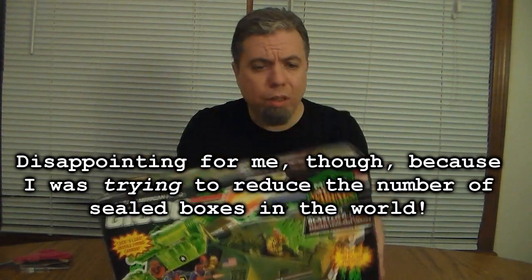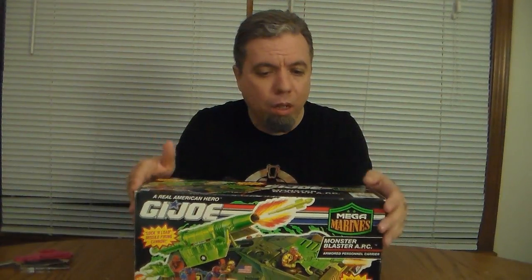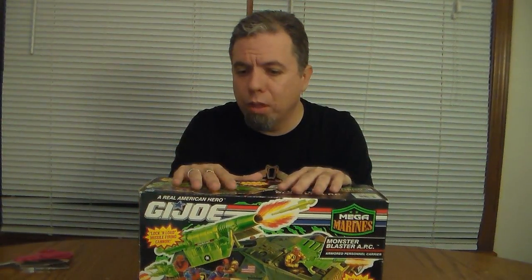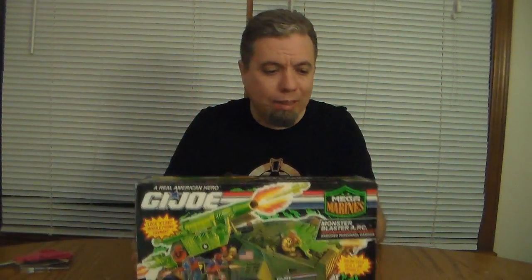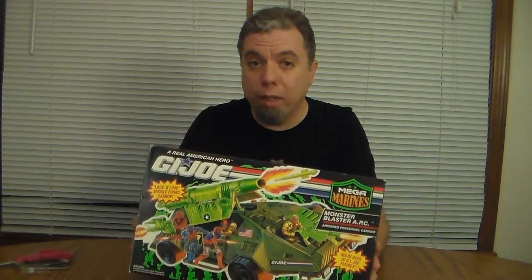So I'm going to do it. I'm really curious what's in here. I want to see what kind of paperwork came with it, what the instruction sheet looked like, how it was packaged. I'm really excited about digging in here and seeing what's in the box. This is the unboxing and assembly of the 1993 Monster Blaster.